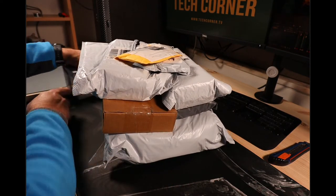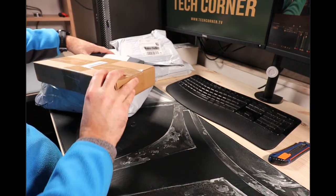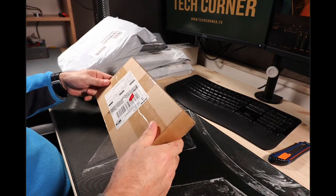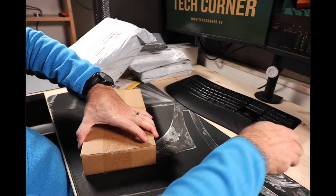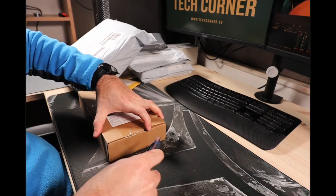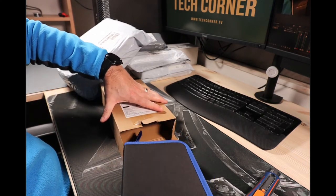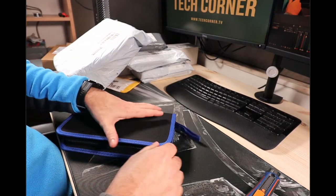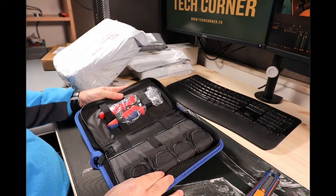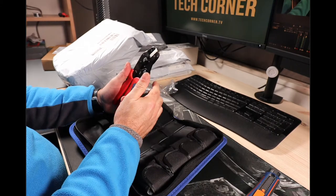Let's put this stuff away so we have some space and we will start with this one. No info here, let's see what we have. This is a tool for our workbench that I ordered a while ago — it's a crimping tool.